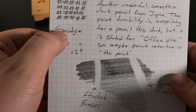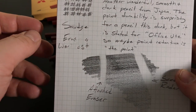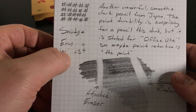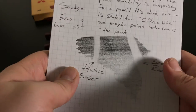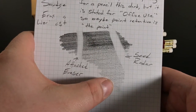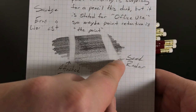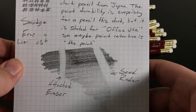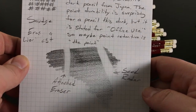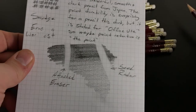It has really good point durability and it's a little bit darker than an average HB. It doesn't smudge very easily — that was just me writing and immediately taking my sweaty thumb over it. It erases a word really well. The gradation from harder to lighter is good. This test is with the attached eraser, and this is with the Seed Radar eraser, which is one of my favorites because it can really take anything.